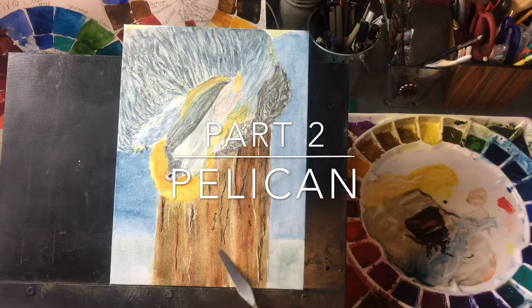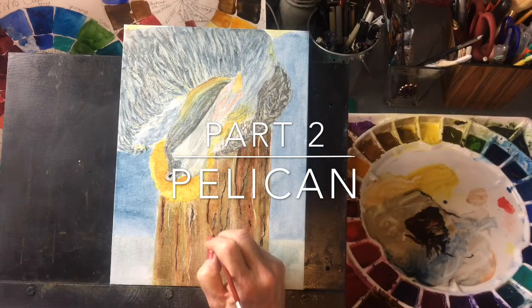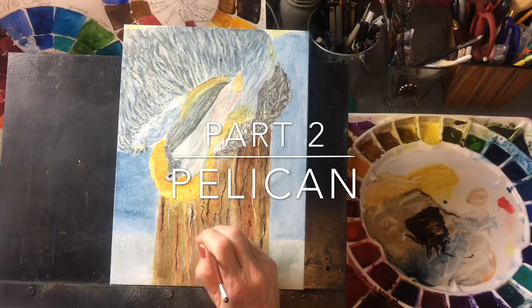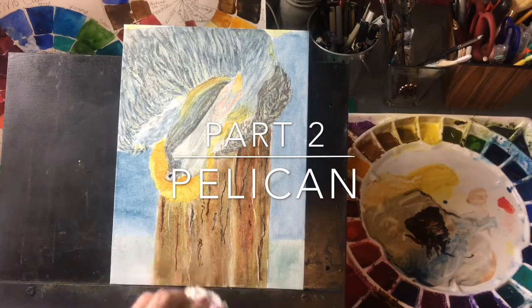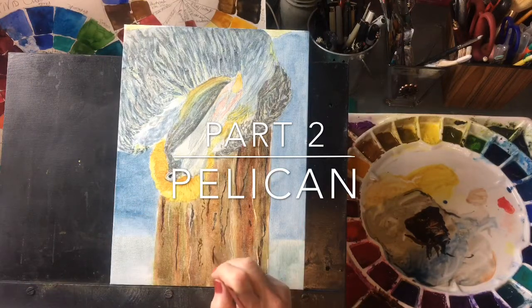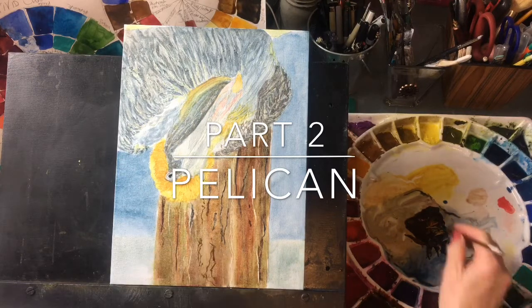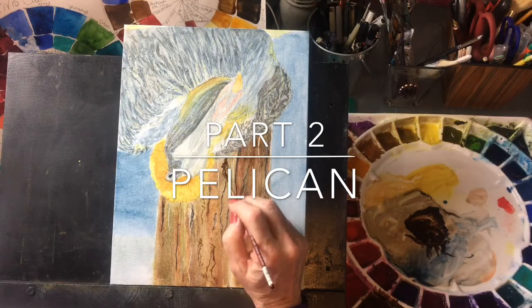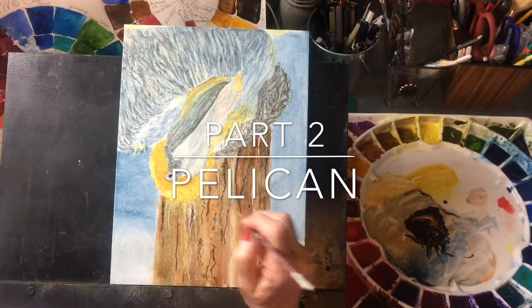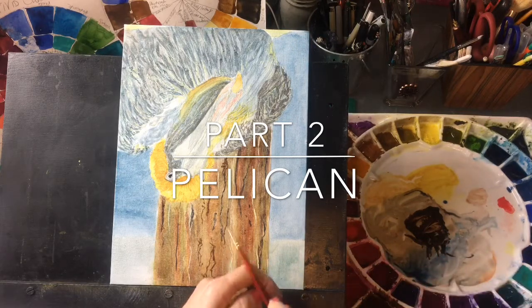It's just all about creating texture. You could use a sponge on this if you wanted to. I like little gnarly bits here and there, and you can soften those back — some darker than others. And since this is all about having fun here, it doesn't really matter how much of this you do. You can also flick this if you want on here to get some more texture.